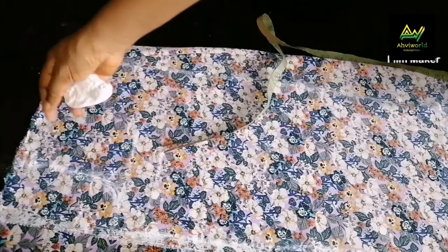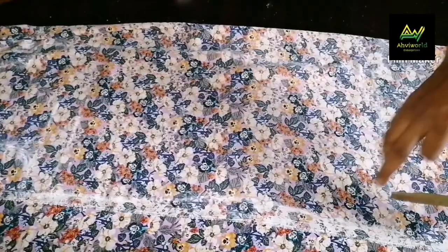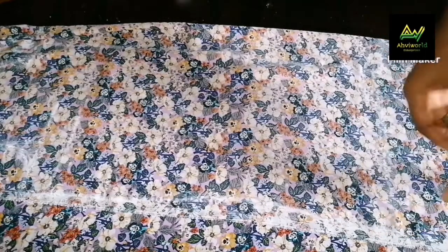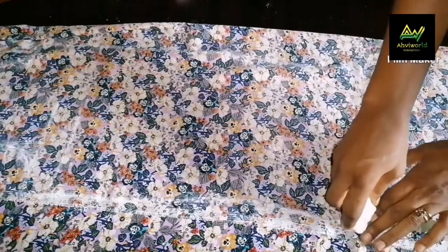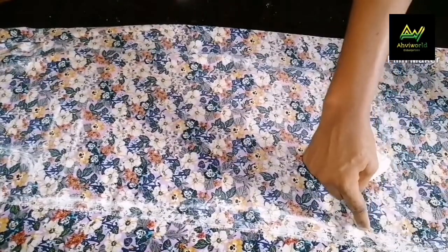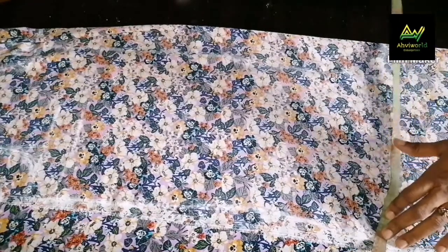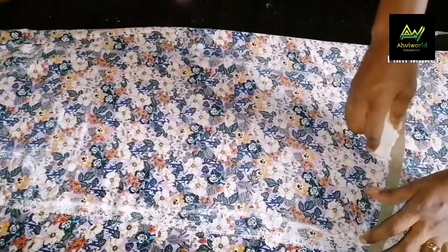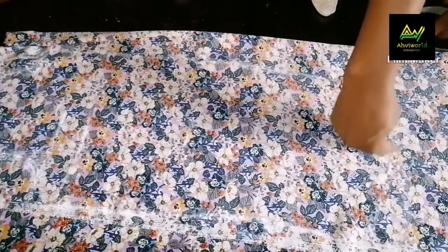I'll cut it out. Then I'll connect the shoulder slope to this place. For the down parts, I want it to curve—I don't want it to just be a straight line. I'm going to come up by 2 inches; you can come up by 1.5, it's a matter of choice. I'll mark 2 inches here, then connect it straight to this place so I have a kind of curve. You can see the curve. I'll cut it out now.